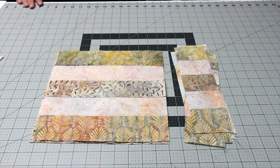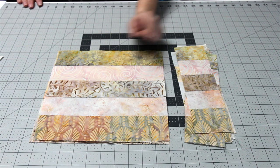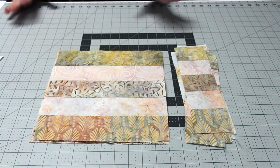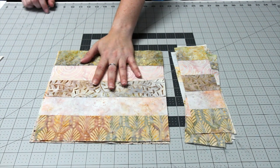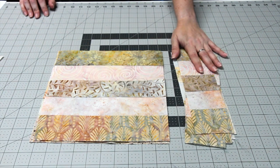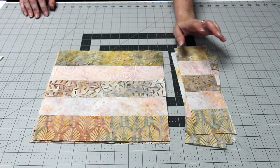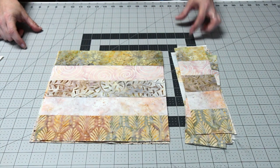Once your strips are all pieced, you're going to cut them. From each pieced strip you're going to cut three ten-and-a-half inch squares and three three-inch wide strips. My squares ended up being ten-and-a-quarter inch squares, but it doesn't really matter as long as they're square. These squares will end up being the piecing in the center of the quilt, and the three-inch pieces are going to make up the outer border. You'll alternate dark and light strip pieces and you'll get that nice striped border on the outside.